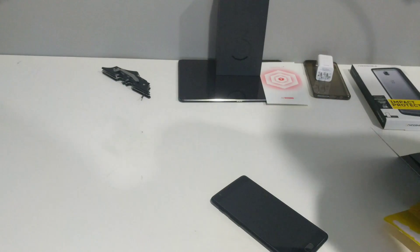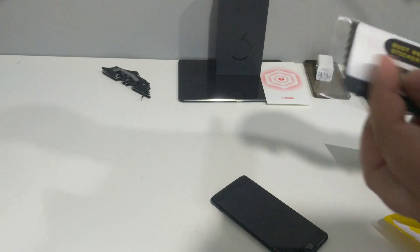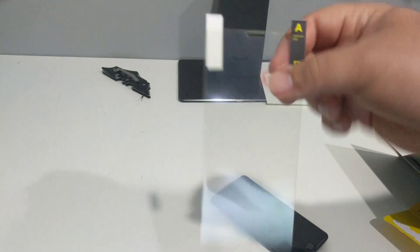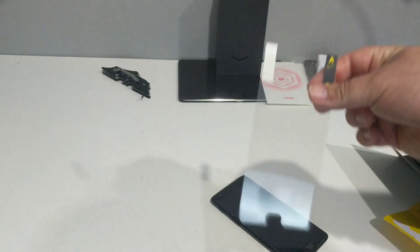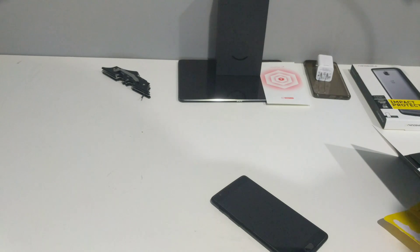Nice piece of... actually it's not glass. It's going to be my first time putting one of these on, I honestly never done it before. I thought it was glass. Actually, they say on the site — I think this is actually better than glass.